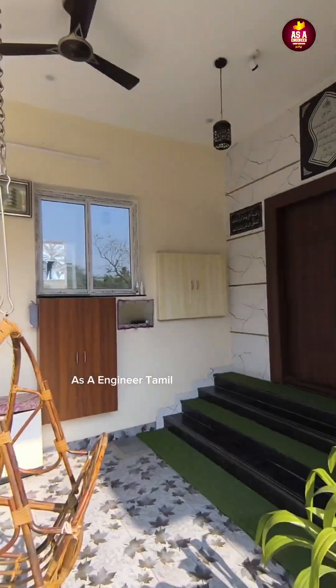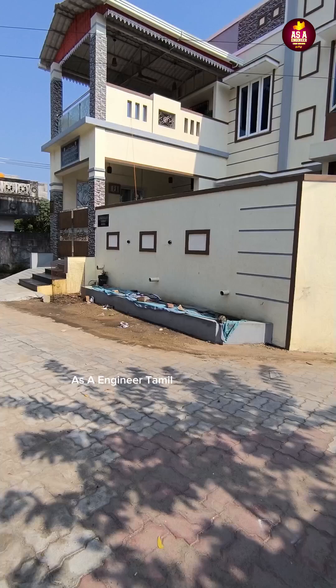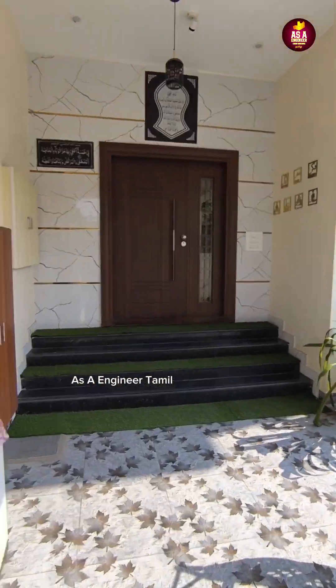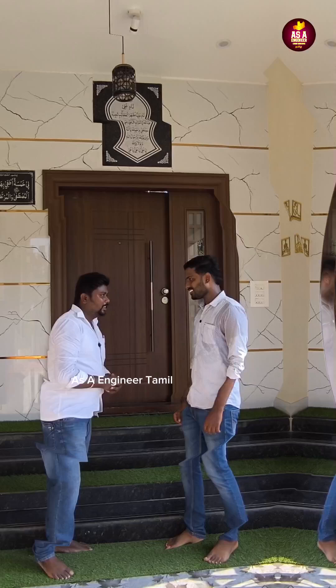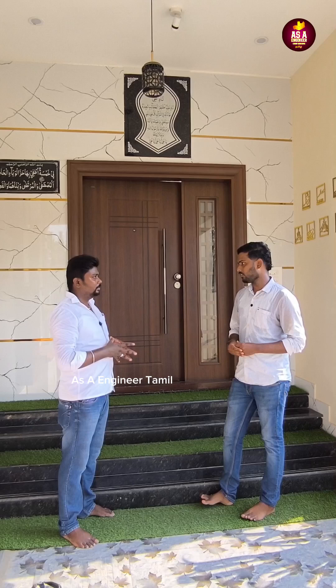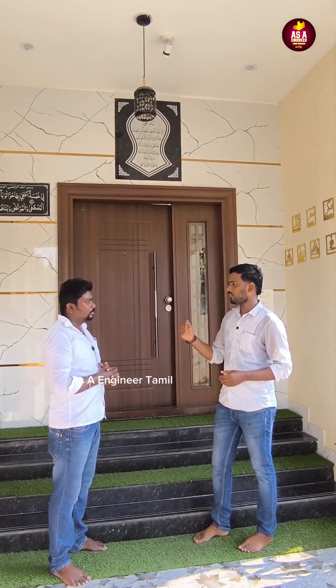Let's talk about the full detailed video of the 3BHK duplex house. The plot area is 1500 square feet, building is 1000 square feet. The ground floor is 1000 square feet and the 1st floor is 800 square feet. This is duplex type 1.